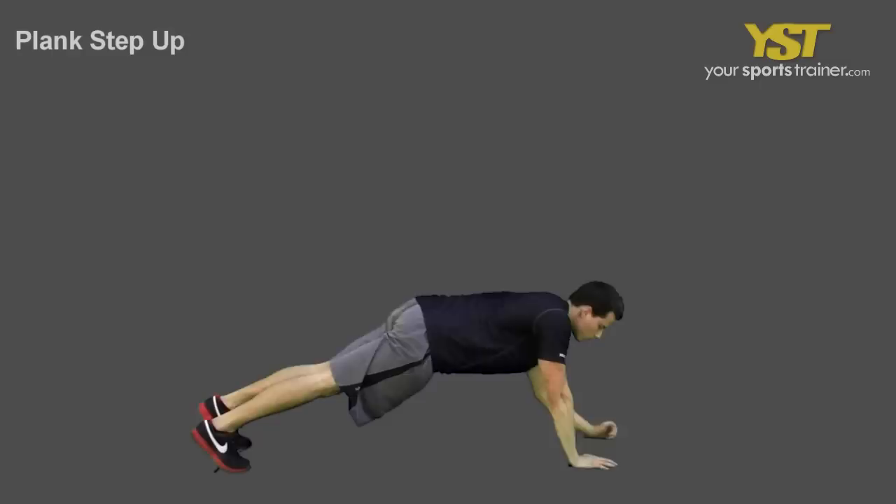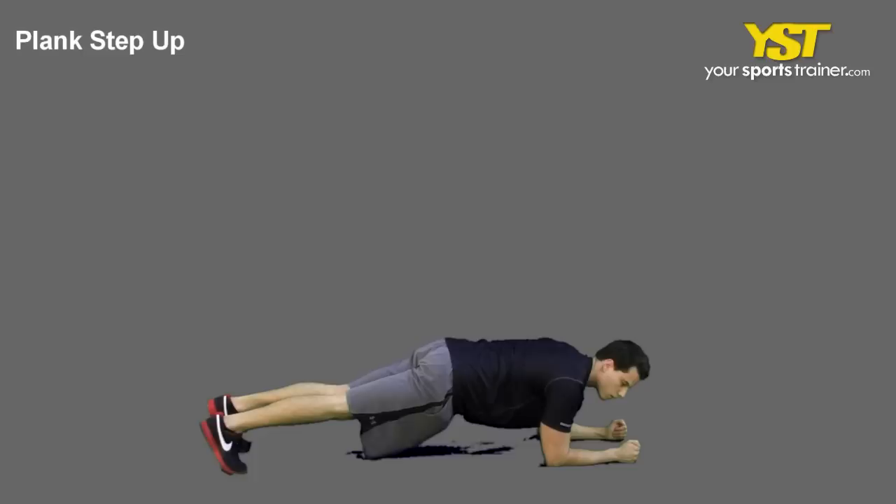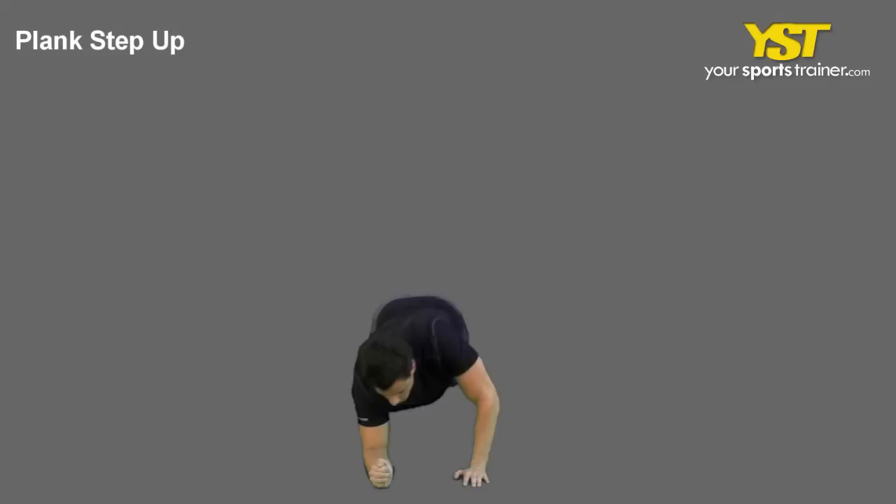This video clip shows how to do the plank step up exercise. In a push-up position, place your hands slightly wider than shoulder width on the floor and extend your arms. Keep your chest out, head back, and hips aligned.